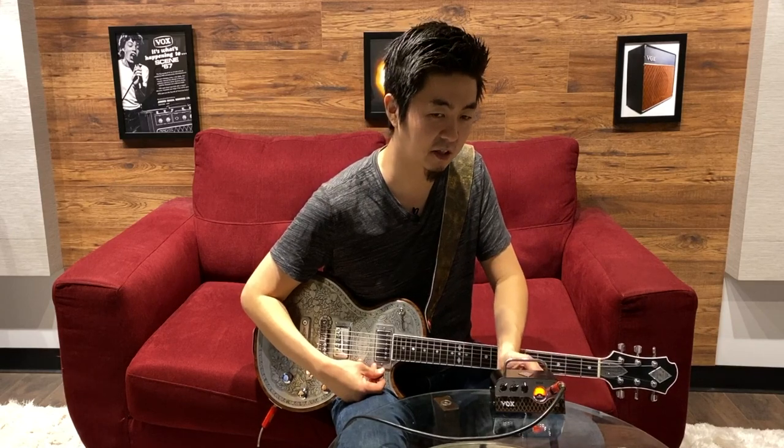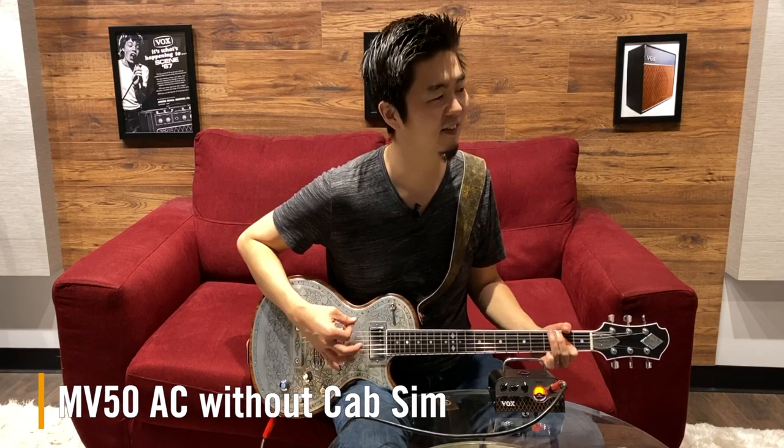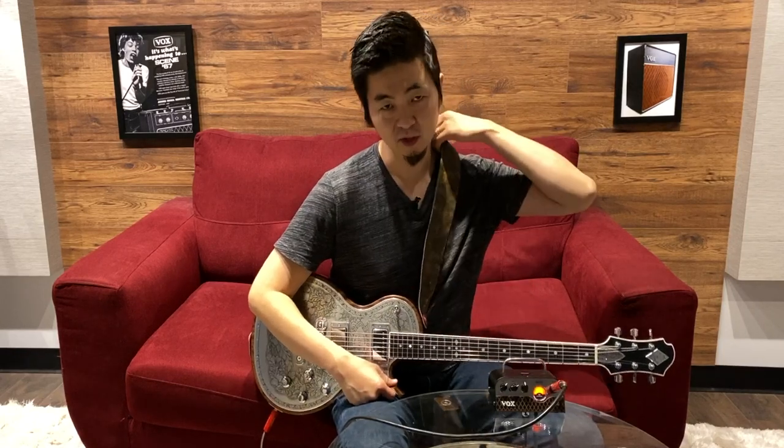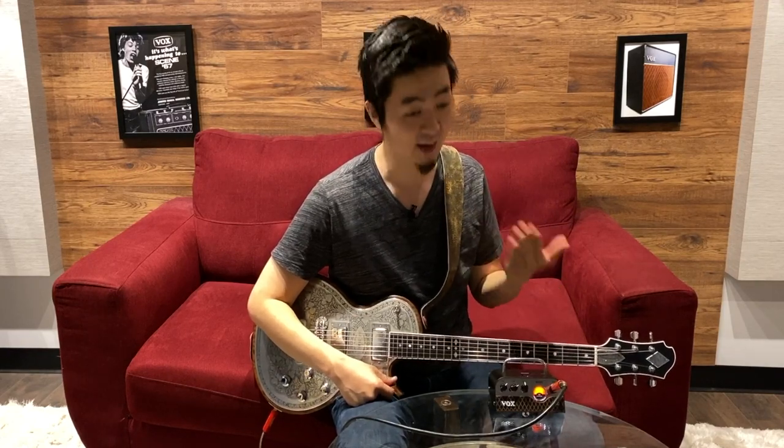Now I'm going to do it halfway. I'm just going to nudge this a little bit, and it sounds like this. So you're completely bypassing the cab sim — you're getting this really dry, sizzly sound, which is basically what the amp originally sounds like without a cab.